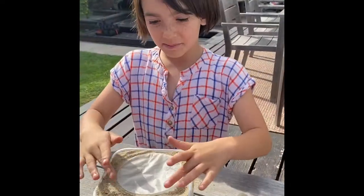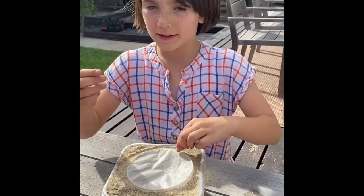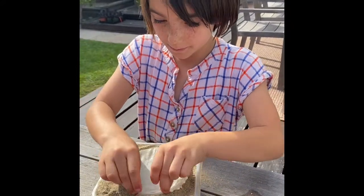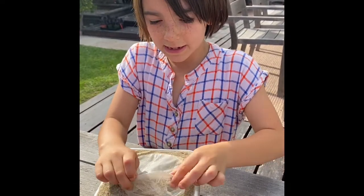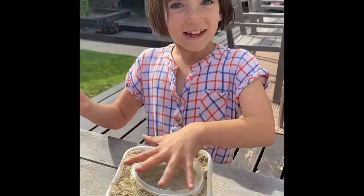We're gonna do this outside because it makes a real mess when you pour the sand. Anyway, the next step is to take the saran wrap off. Make sure to take it from one side to the other. Voila!